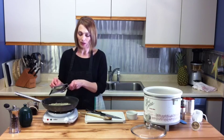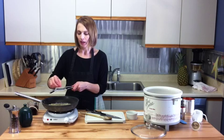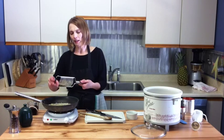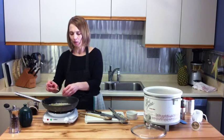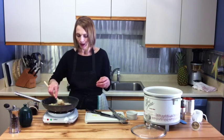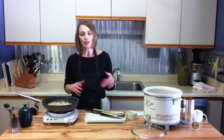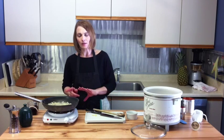The onions have been sautéing for a couple of minutes and they're starting to get translucent. I'm going to use a micro grater to grate in three cloves of garlic. You don't want to put your garlic in when you put your onions in because it will burn, gets really bitter and tastes terrible. You want to put it in when the onions are almost done, then just cook them a little bit. It's important to sauté the onions before adding them to the sauce because the acid in the tomatoes can sometimes prevent the onions from cooking, leaving them crunchy even after six hours.